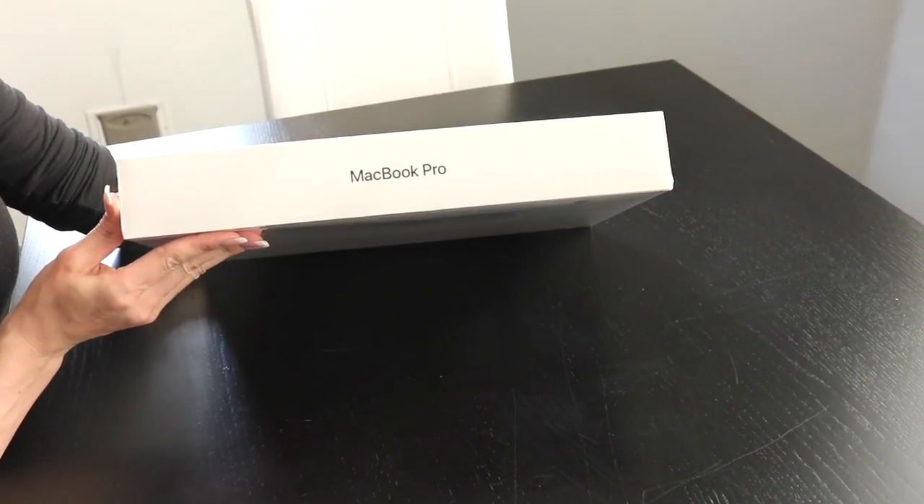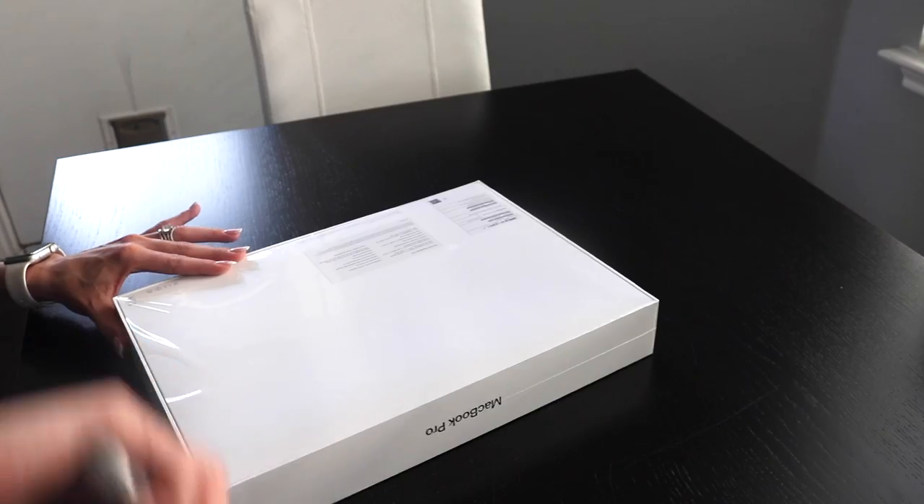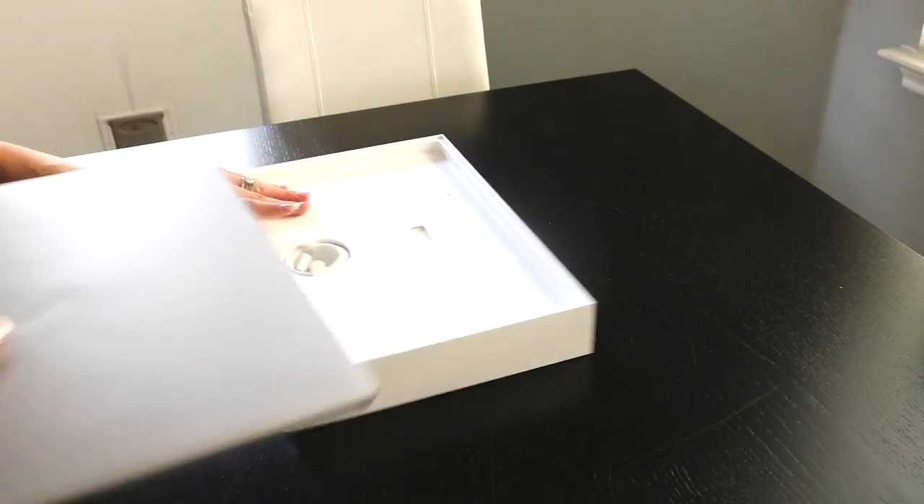Hey guys, so this week is my birthday and my mom was super generous and got me the brand new MacBook Pro. She got me the 15 inch MacBook Pro with touch bar in space gray. It's absolutely beautiful.